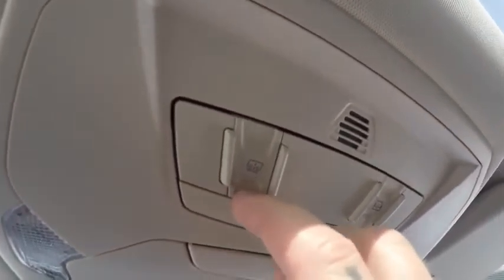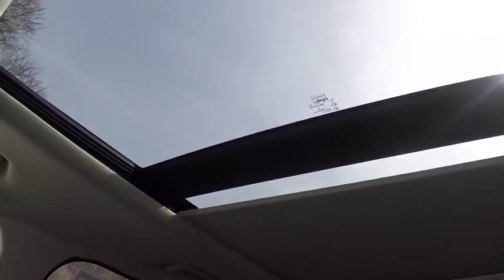These buttons are the same as before. For the sunroof, you click this button for the shade and open the sunroof with the other button. I'm going to close that for now and keep the shade open.